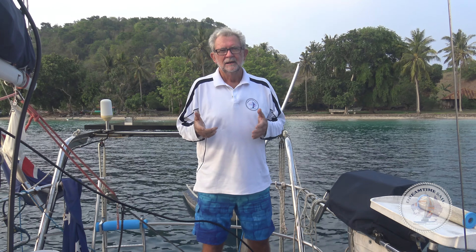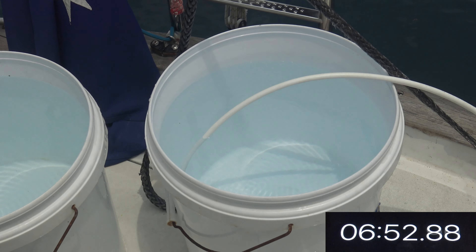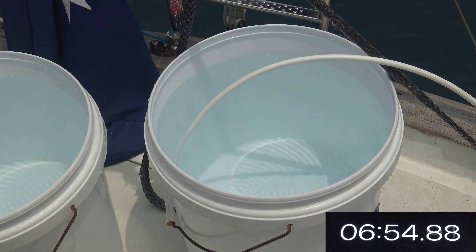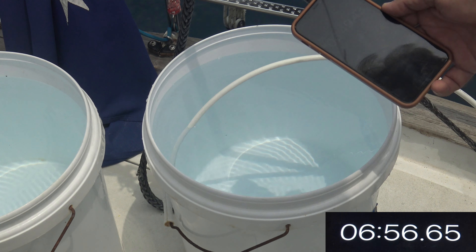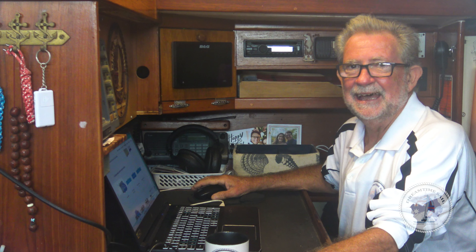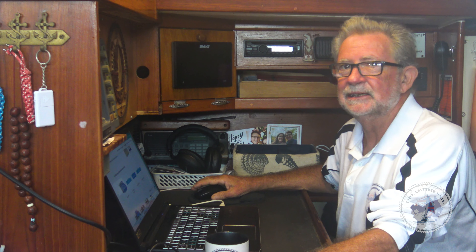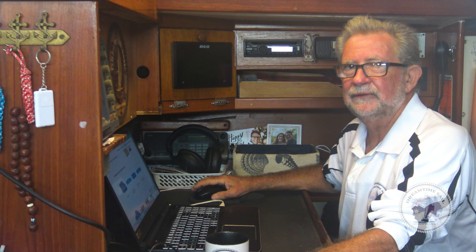To measure litres per hour: run the water into a 20-litre drum, run your stopwatch, and when you've got 20 litres check how many minutes it took. We got 20 litres in just under seven minutes — call it seven minutes. There are about eight-and-a-half seven-minute intervals in an hour, so in theory that's 170 litres per hour.